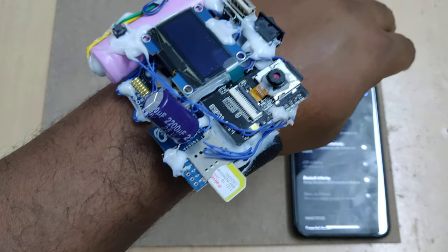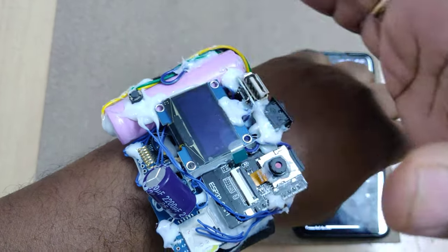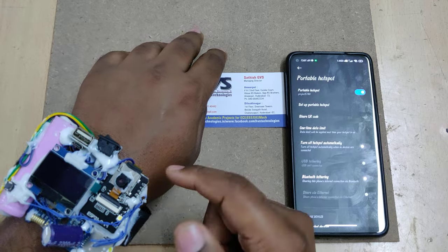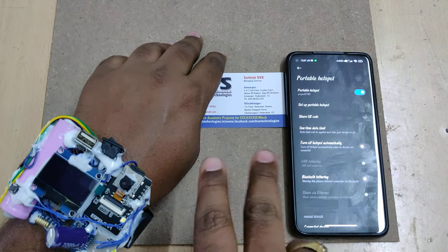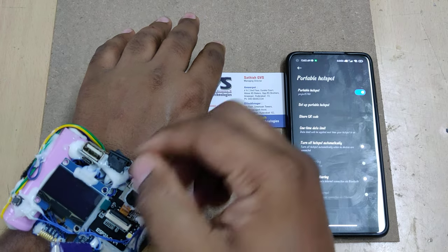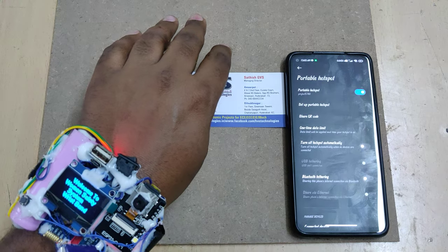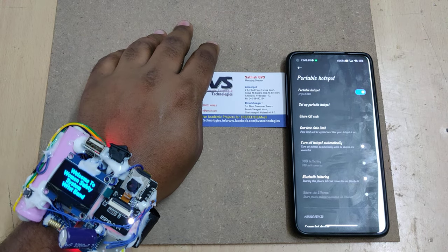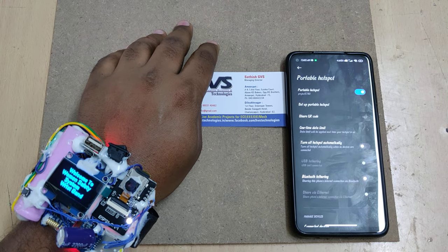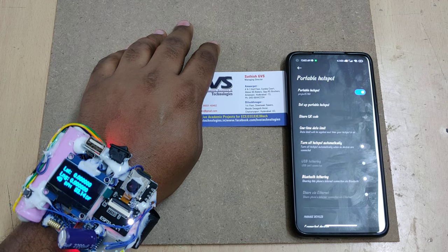The SIM card should be inserted with the notch on the correct side, then push to lock. You can also insert the memory card. After these setups, turn on the power supply. If the display doesn't show immediately, give it some time and it will show the welcome message on the LCD screen. After initialization, you can see the latitude and longitude values and heartbeat values continuously.